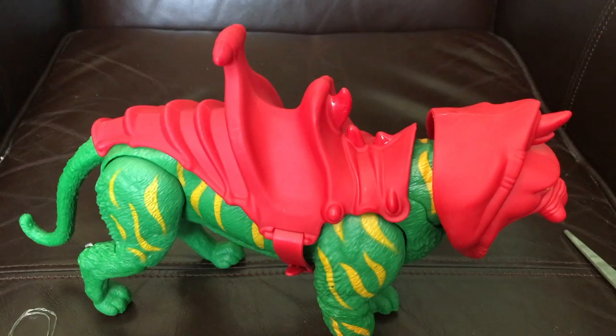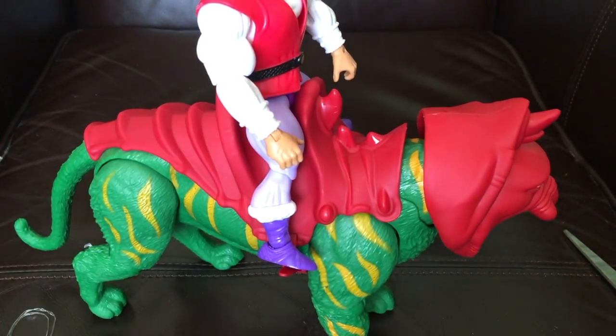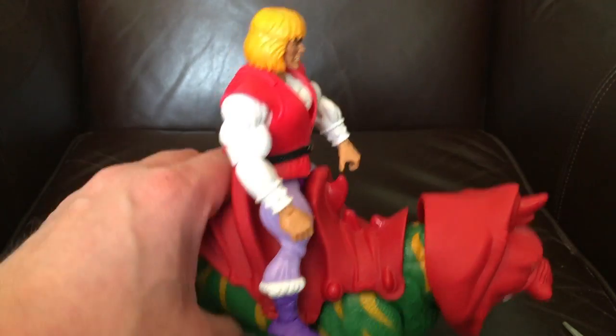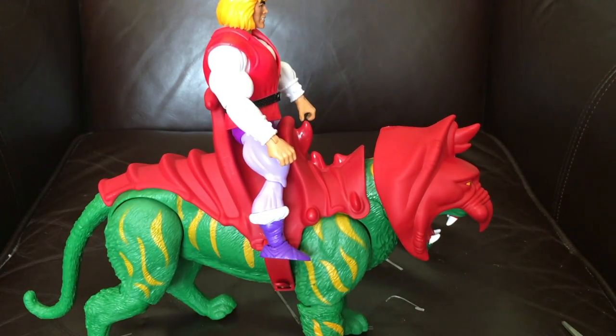I don't have He-Man yet, so let's just see if — oh yeah — Prince Adam is taking Battle Cat for a ride. Oh fantastic! Anyway, that's enough of that.